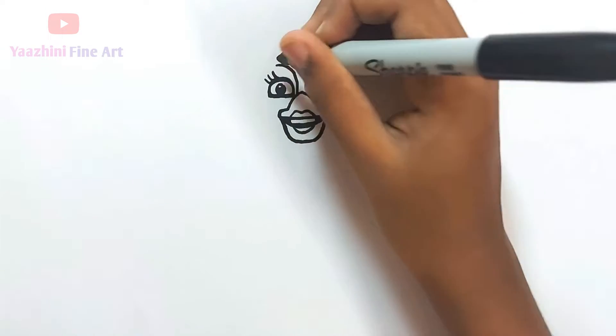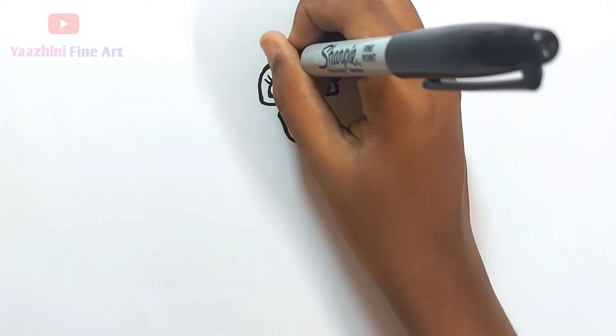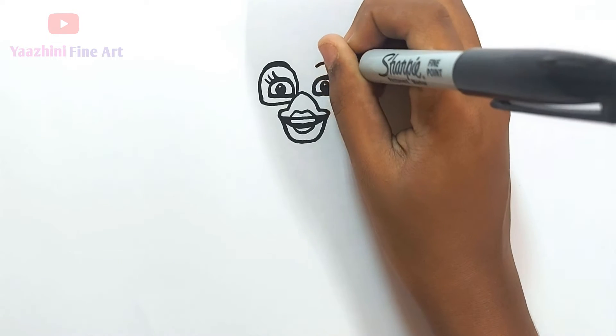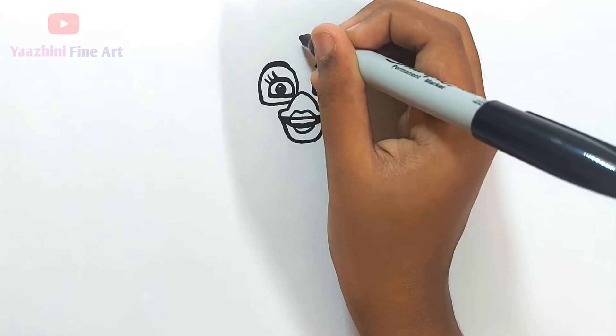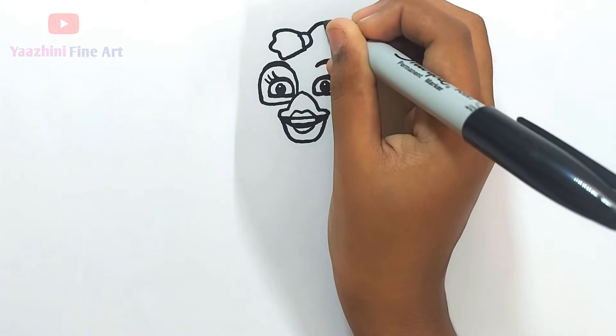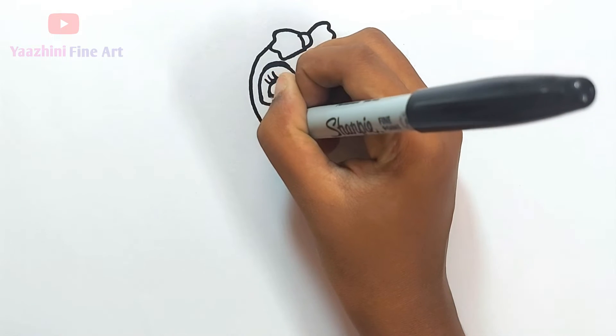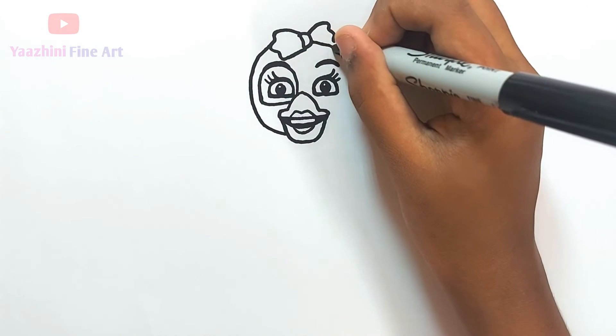Add details — draw her eyebrows, draw her bow. Draw her face, come down, join it, do the same thing over here.